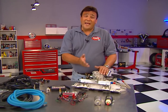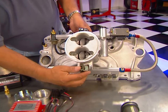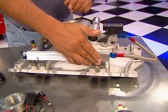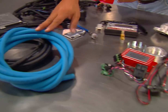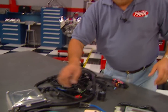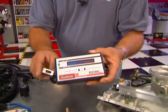This kit from Edelbrock contains almost everything that you need to complete the conversion. The intake mounts a 750 CFM throttle body and fuel injectors right down in the runners. It also includes a fuel pump and filter, an ignition upgrade, fuel lines, and a wiring harness that connects everything to the ECU. Final fuel and spark calibration are dialed in with this handheld programmer.